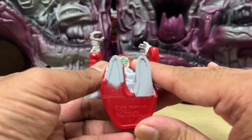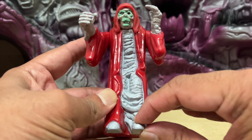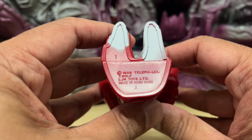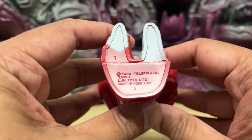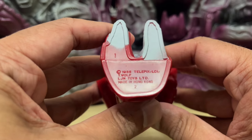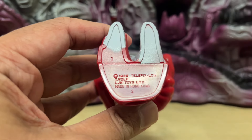No articulation at all below the waist. His feet just end in hard slabs. At the bottom base of his feet, you get the manufacturing info: 1985 Telepics, Ted Wolf, LJN Toys made in Hong Kong. There's something interesting here in that there's numbering on each of these two sections.